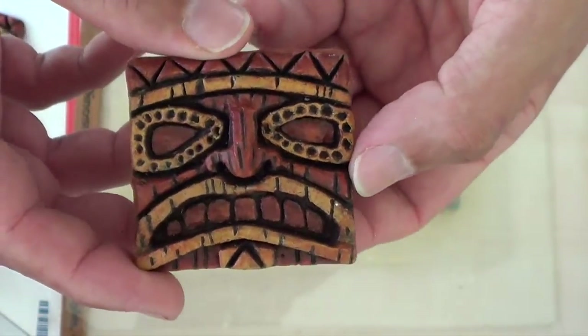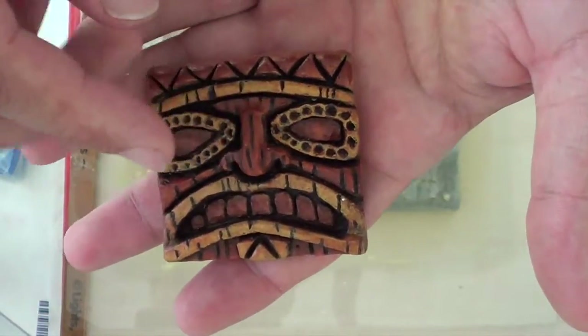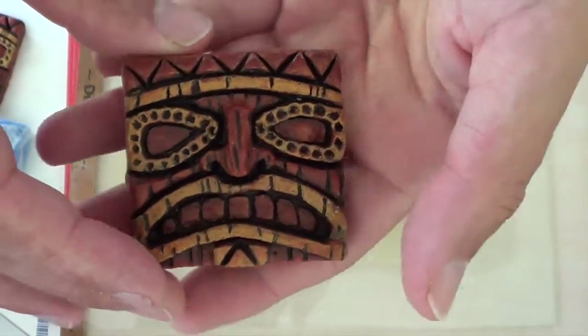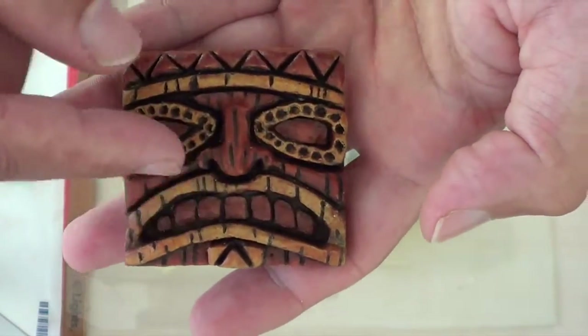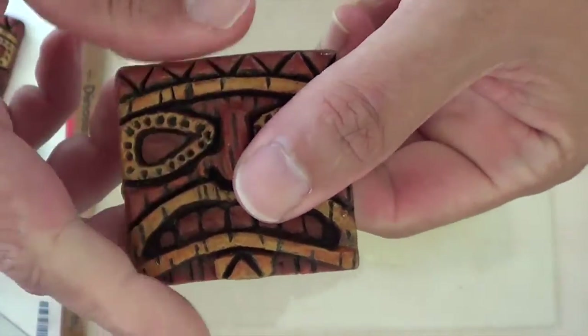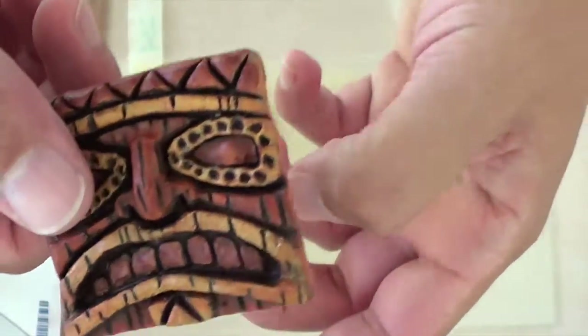After sculpting this, I put it in the toaster oven for about 15–20 minutes at 275 degrees. It started to burn a little bit, so I turned the heat down and it came out fine. It was a little bit pliable when it came out, but during the cooling process it began to harden.